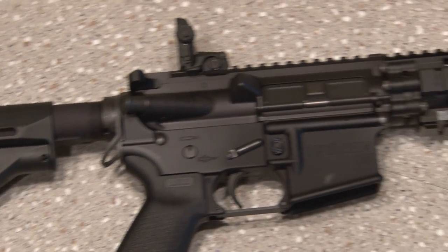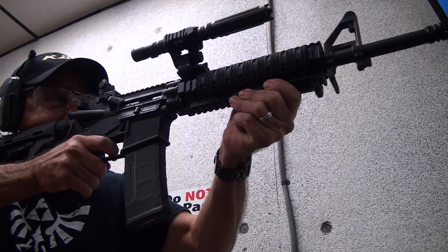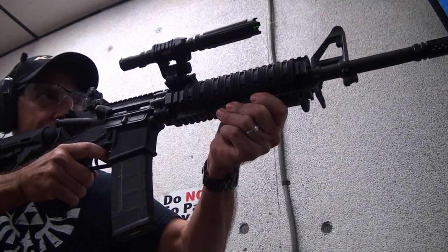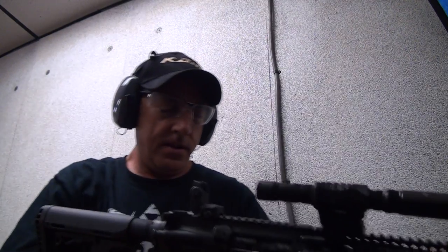A couple of years ago, I built my very own AR-15. It was a fun project that had a big payoff in the end. But what can you do with all those empty shell casings? Let's make the bullet beacon.